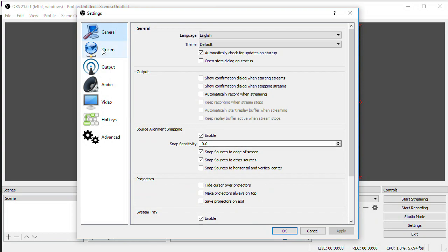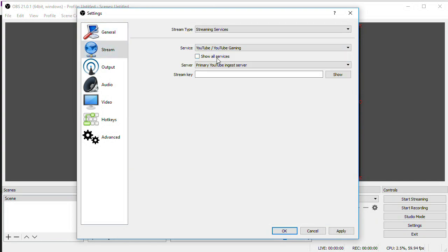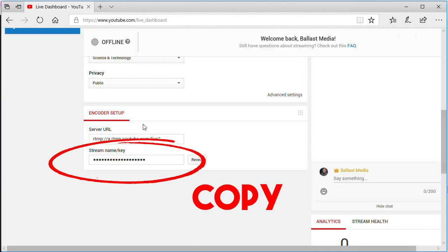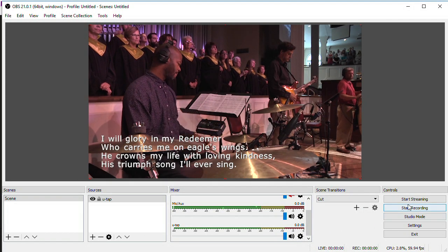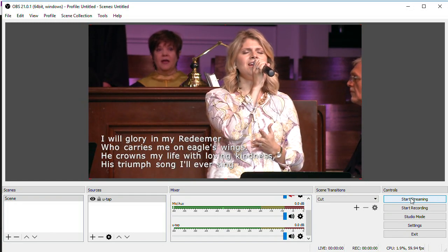Then open the settings and on the Stream tab select YouTube as the service, and copy and paste in the stream key, which you can find in your browser on your YouTube channel — click on the Live Stream menu option and you'll find it there. Back in OBS, in the Output tab, you'll want to set your video bitrate — usually start around 2500 for a 720p stream, or about 5000 for a 1080p stream. Click OK, then click Start Streaming in OBS, and you're live on YouTube.